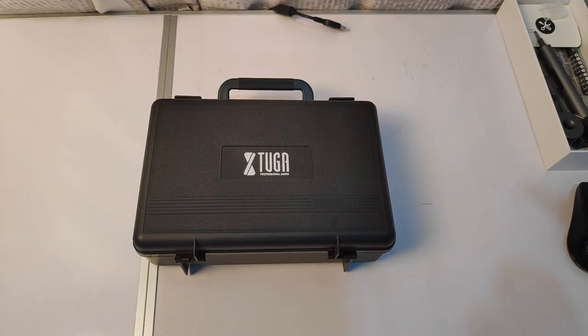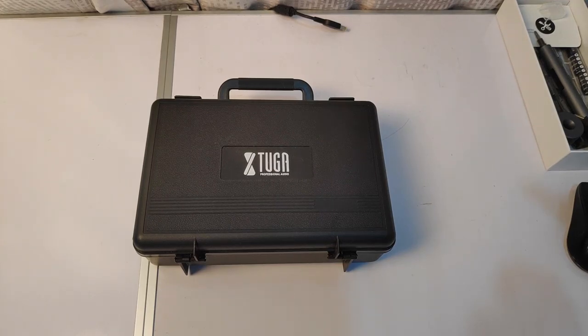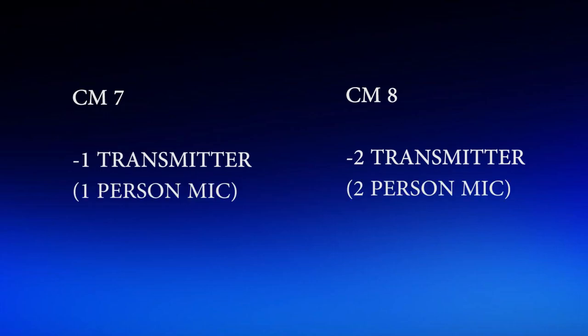Here it is: Tuga Professional Audio, the X-Tuga CM8 Edition Wireless Microphone. The difference between CM7 and CM8 is CM7 only has one transmitter and CM8 has two transmitters. That means CM7 is one person able to talk, and CM8 is two persons able to simultaneously talk.